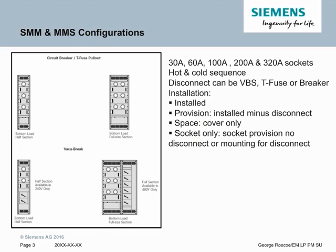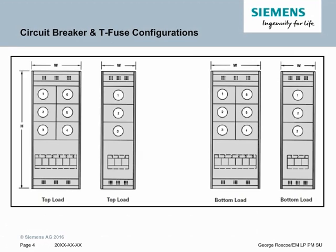There are a couple of different ways we can have the multi-metering socket done. They need to be installed. There's a provision, which is missing the disconnect; a space, which is a cover only; and a socket only, whether there's a socket provision with no disconnect or mounting for the disconnect. With Circuit Breaker and T-Fuse configurations, whether the load is going off the top or the bottom, the footprint remains the same and you can use the same number of meters. You have the double-wide, which is 6 meters, and the single-wide, which is 3 meters.